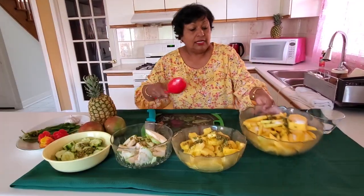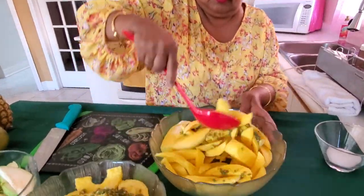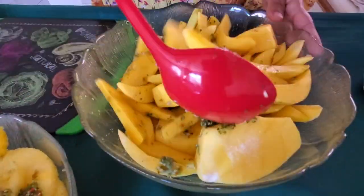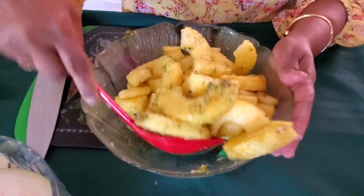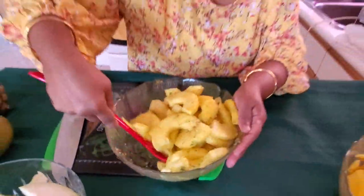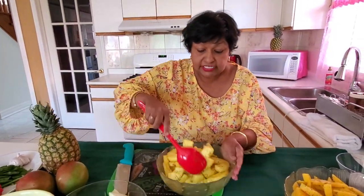I'll do the mangoes first. Now the longer the fruits soak with the seasoning, the better taste that you get from it. It could sit for a couple of hours — it could even stay overnight in your freezer.